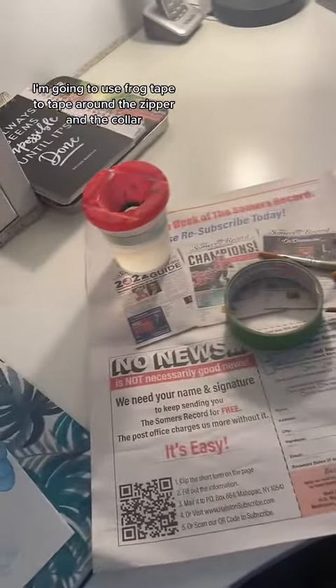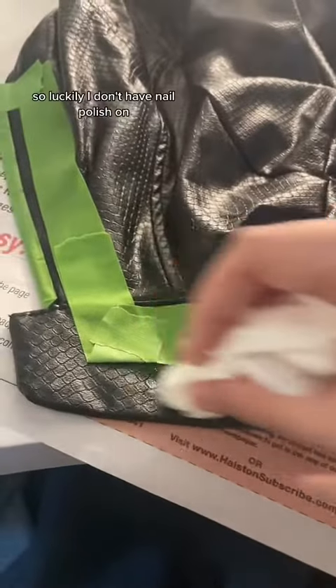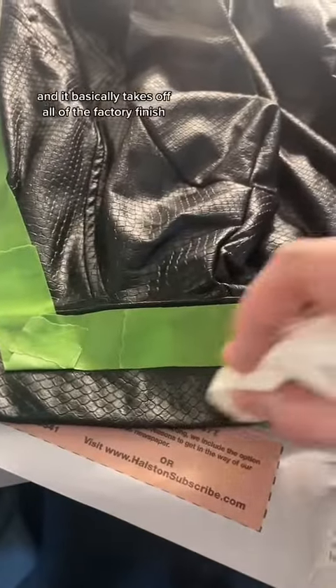I'm going to use frog tape to tape around the zipper and the collar, so that all my lines are smooth when I use the leather paint. We're starting off with this primer, which is mostly acetone, so luckily I don't have nail polish on, and it basically takes off all of the factory finish.